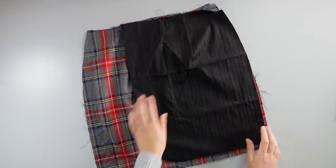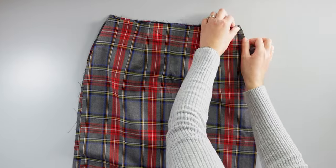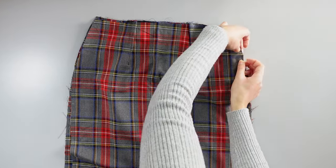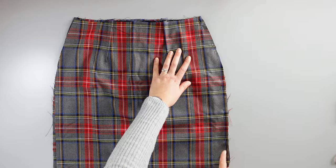I place the underskirt between the front and back panels of the skirt with right sides together. I pin the side where I have the three layers — front panel, back panel, and underskirt. Make sure the underskirt lining is placed towards the front panel of the skirt, then sew along the edge.